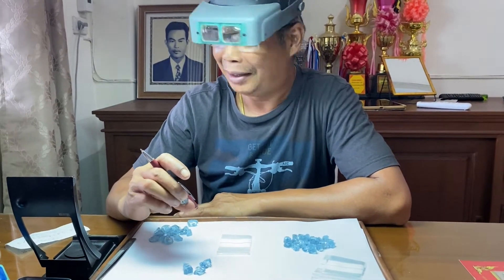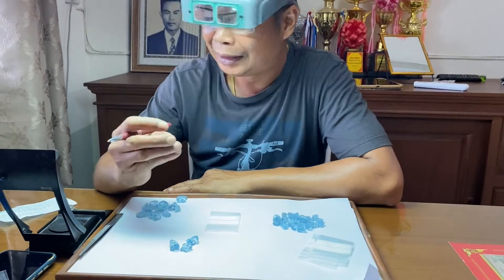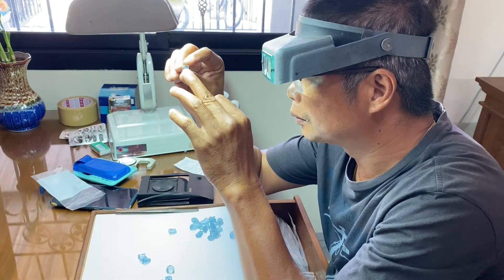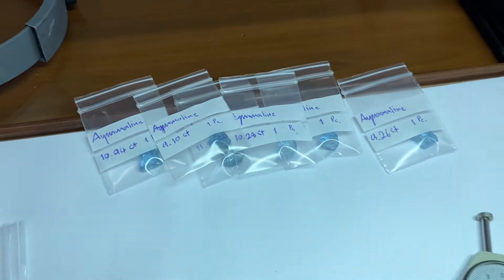The first step in cutting a beautiful gem is you have to select it from the rough. You look at it carefully on all angles to make sure that you've got the perfect gemstone. Then you weigh it, then you analyze it again, and as you can see, he puts them in little bags ready for cutting.